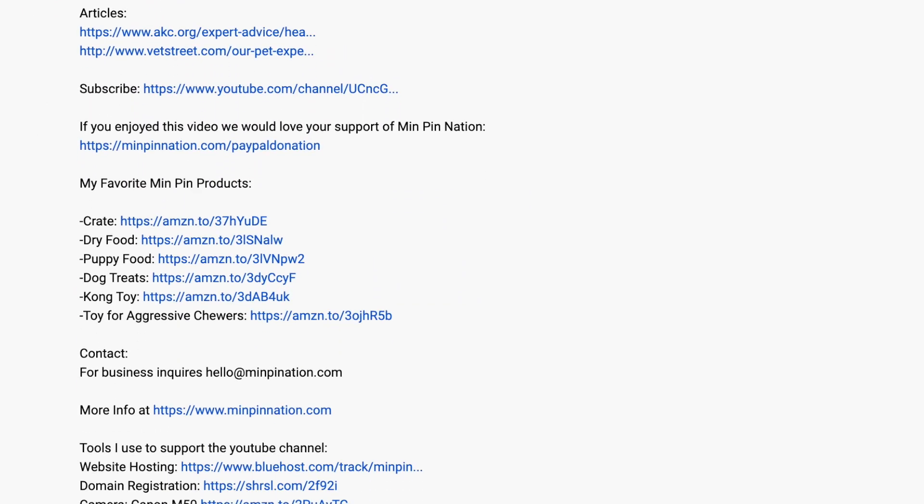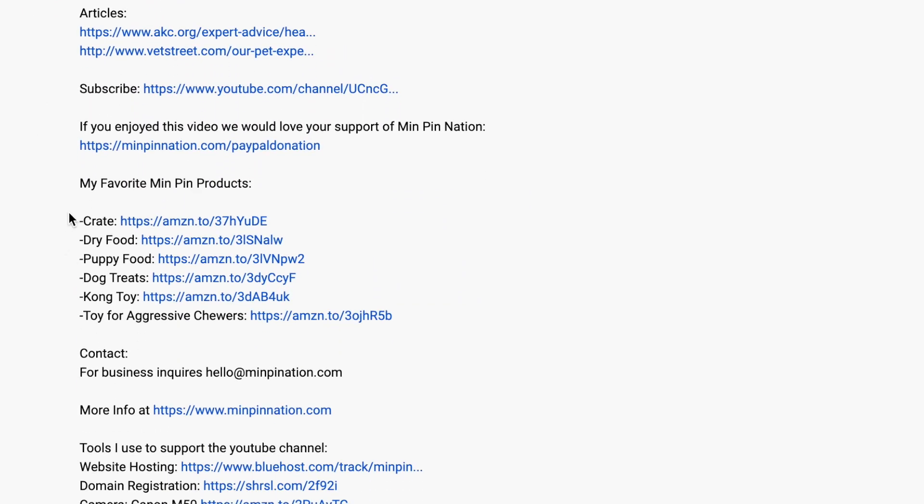Hey guys, my name is Nate. Welcome back to the channel — if it's your first time with us, thank you for being here. On this channel we talk about all things Min Pins, from tips and tricks to training to high-level stuff like we're going to be talking about today. Please consider subscribing and check the description for all of our recommended products, which are always being updated.